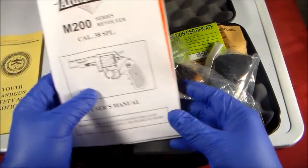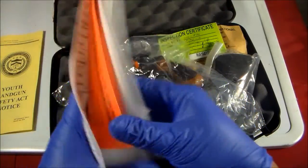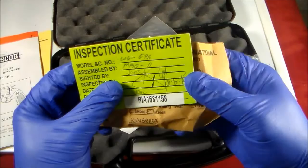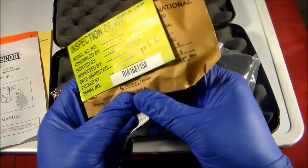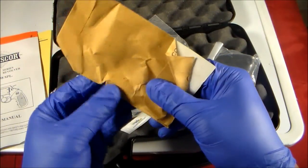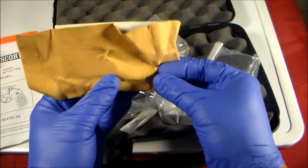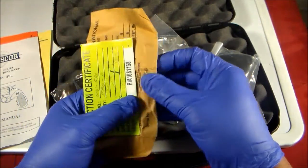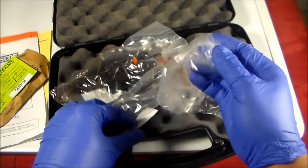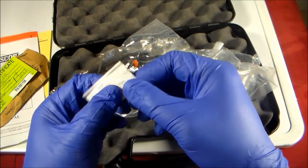Let's look at the gun. It's the M200 series revolver. It comes with a manual, an inspection certificate, and it has the spent brass — actually two spent brass casings. And gun grease.